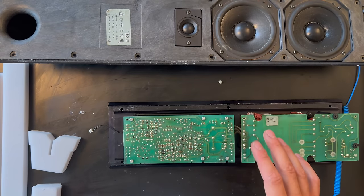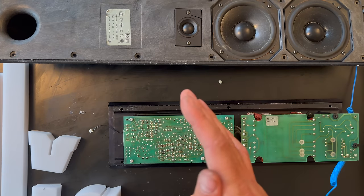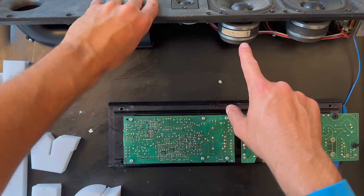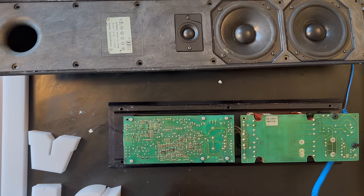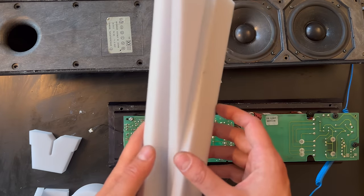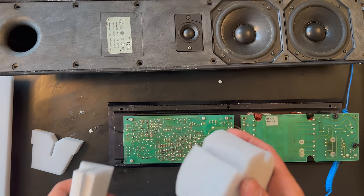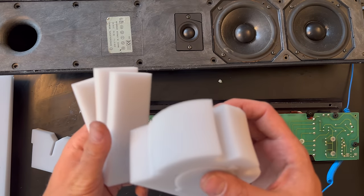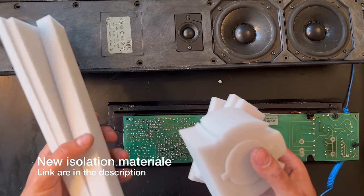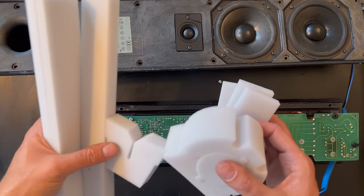Welcome back again — this is the final video of the Beolab 8000 disassembly series. We have done the cleaning process of the amplifier unit, the power supply unit, and also cleaning up the drivers. The next step will be installing the new isolation material inside the cabinet. I'm going to show you how to do it the proper way. All this foam material can be ordered and purchased on our website — it comes as a set. If you want to buy for two speakers, you need to order two sets — this is for one speaker only.